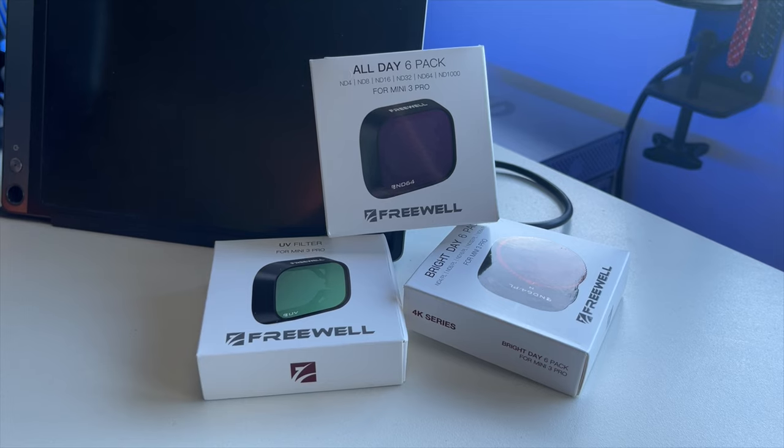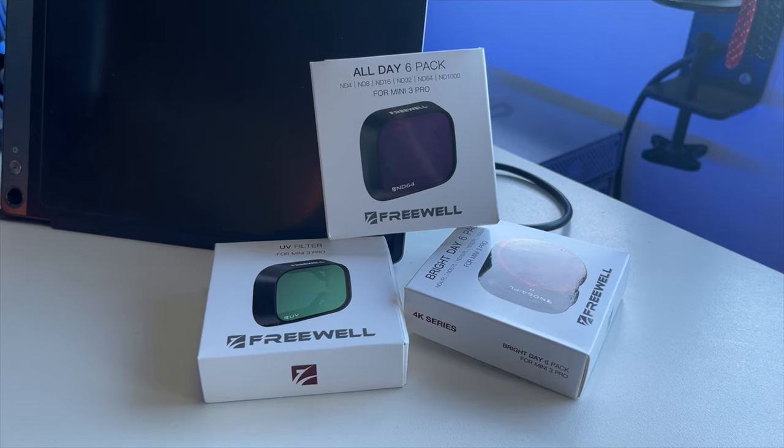These filters are from Freewell. They're pretty affordable and I will make sure to leave a link in the description below. But you could pick up any ND filter that will do the job — just make sure that you pick up ones that are actually neutral and do not color shift your footage.